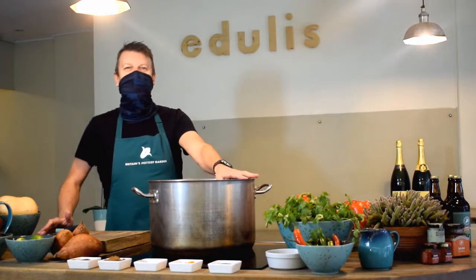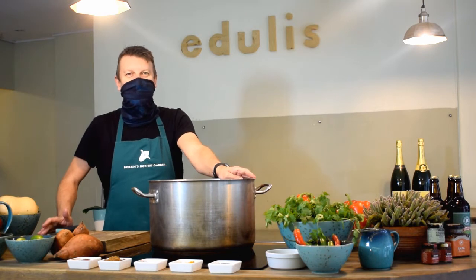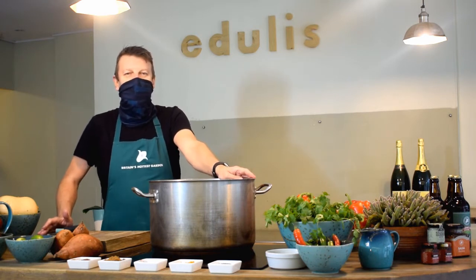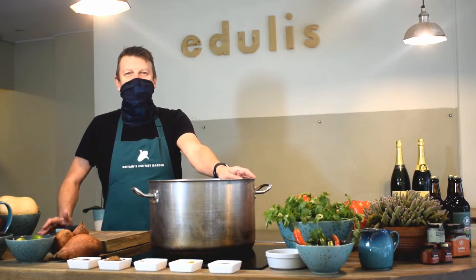Hi, welcome to the Edgeless Kitchen here at Benton Botanic Garden. I'm Darren and today we're going to be cooking from our Edgeless at Home menu, one of our most popular dishes, the Sri Lankan Curry.